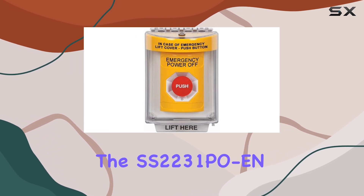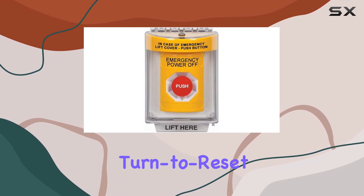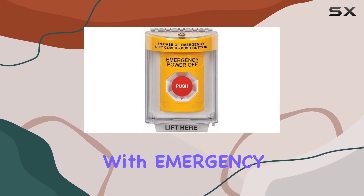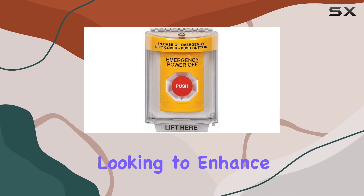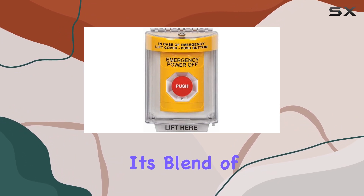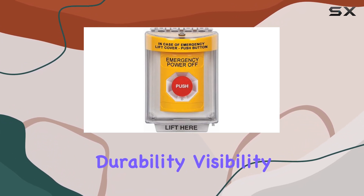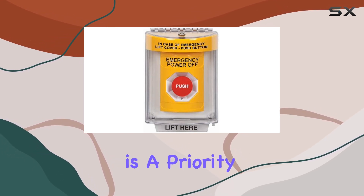Overall, the SS2231PO, the STI Yellow Indoor/Outdoor Flush Turn-to-Reset Stopper Station with Emergency Power Off label, is a reliable choice for anyone looking to enhance emergency response capabilities in their facility. Its blend of durability, visibility, and ease of use makes it a practical addition to any environment where safety is a priority.